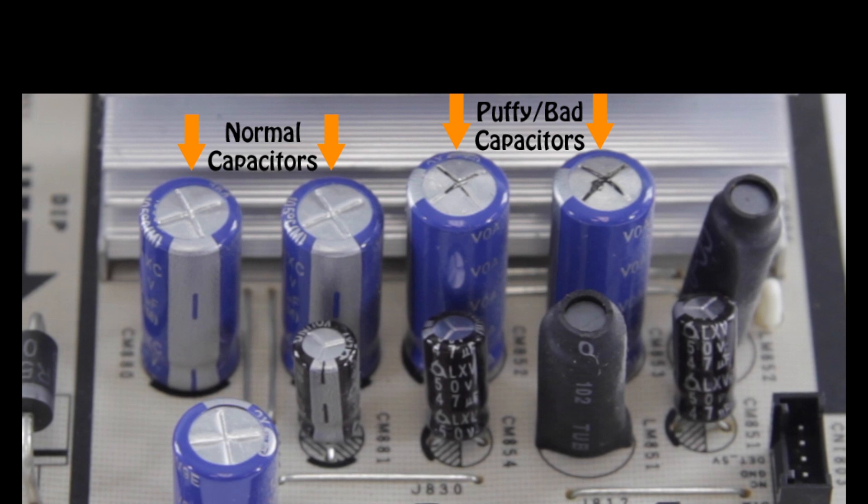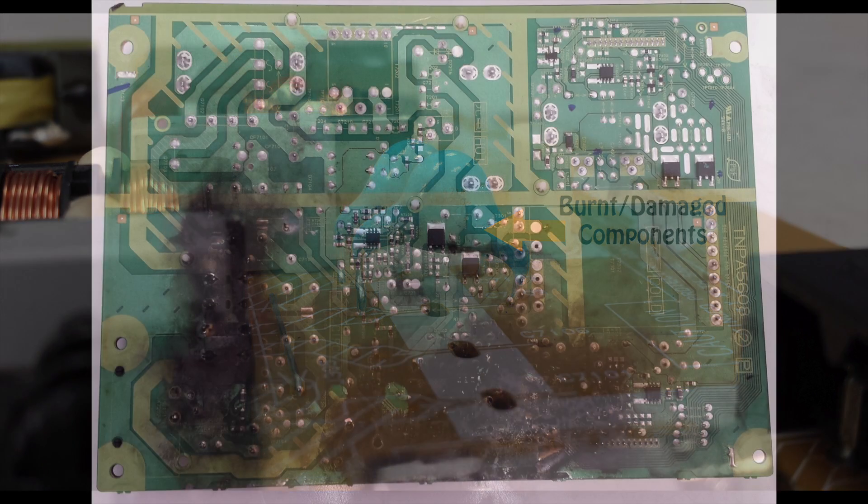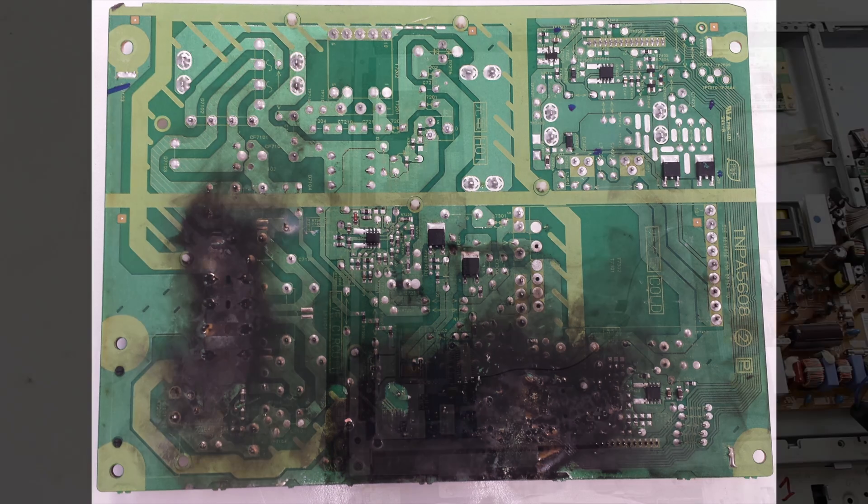If there is not a replacement board available, you can also try replacing the individual components or purchasing a repair kit. Removing and installing new components requires the ability to solder. When looking for damaged components or burn marks, you can also look at the bottom side of the board — you would simply need to disconnect all the cables and then remove the screws that hold the board to the panel.